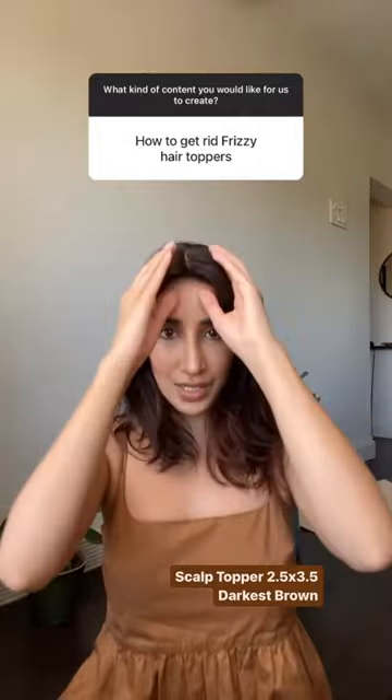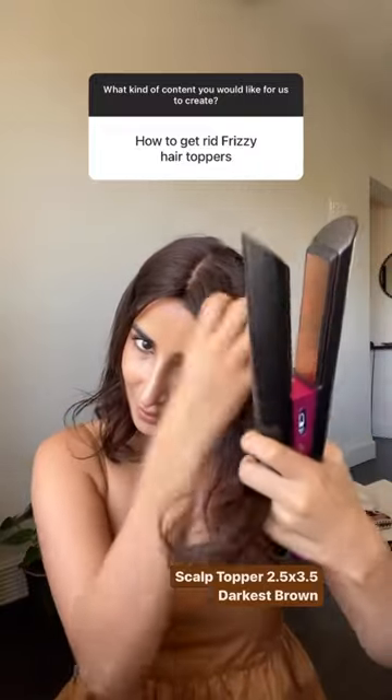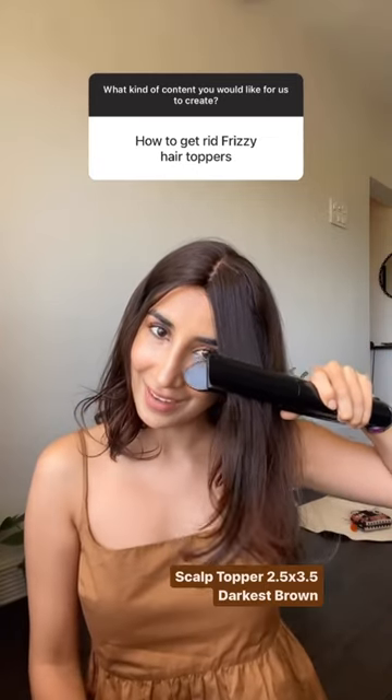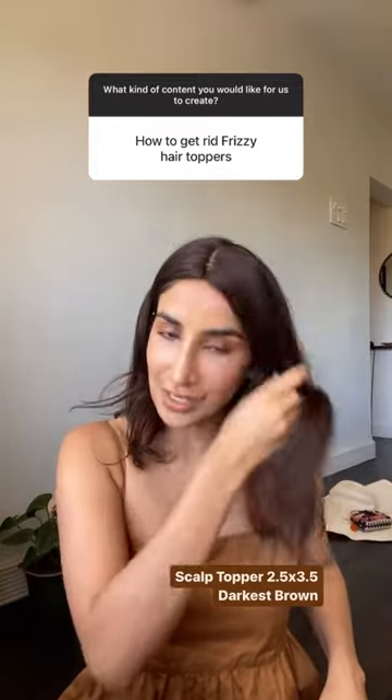If I want to straighten it further, I'm gonna take a straightener. Make sure my hair and the topper both are detangled, and then just go in and straighten that area so it's rid of the frizz.